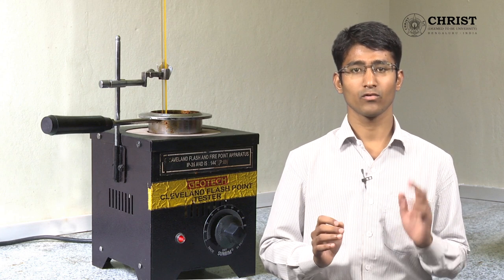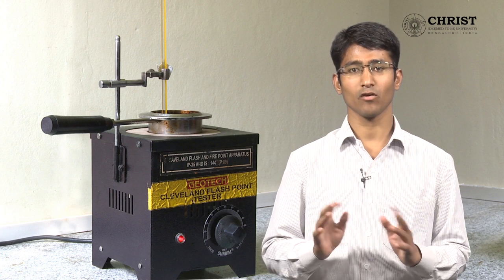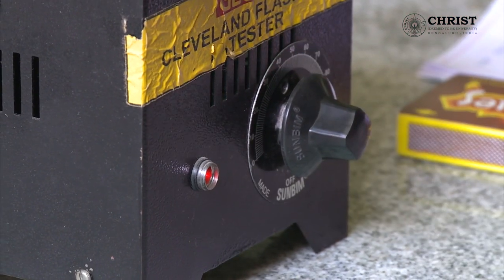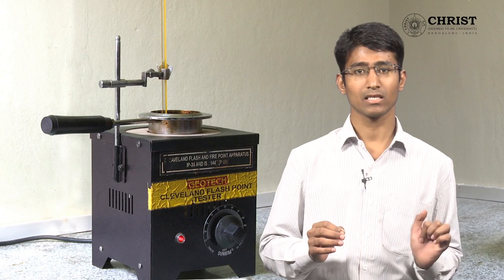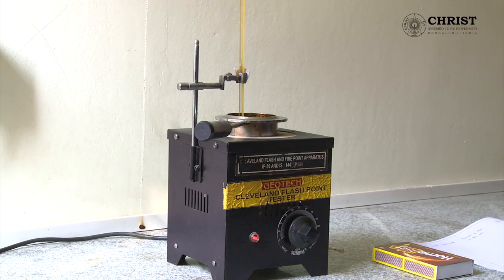Make a table of two columns — one column for temperature and another for the presence of flash or fire. Switch on the apparatus; a red light will glow and we have to maintain the voltage between 60 to 90. After a while, when voltage gets stabilized, the light will automatically go off.